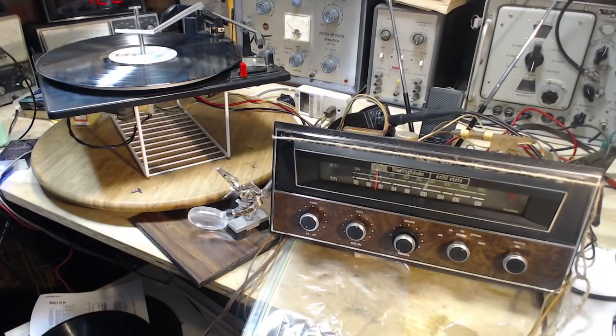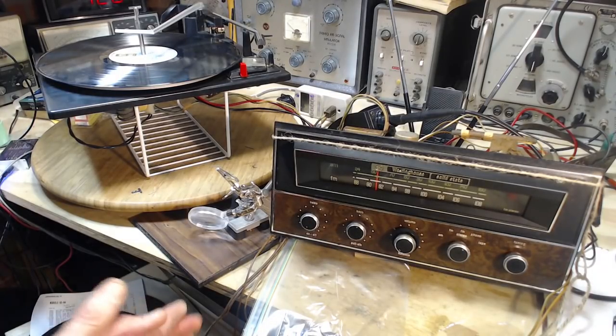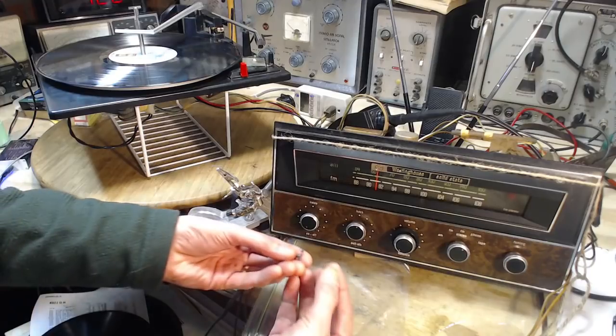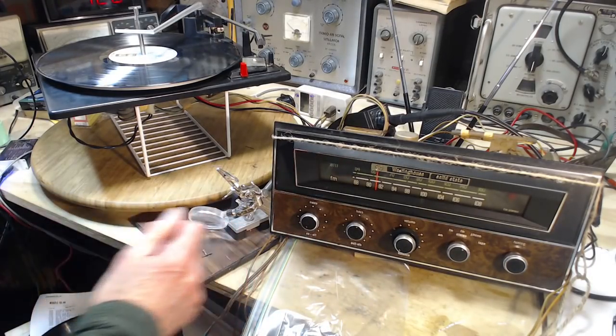Good morning. Thanks so much for joining me in my shop. It's been a couple of days since I've been in here — I've been preoccupied by another matter in my life. So, when I'm in here now, let's carry on with this broken needle, which I'm going to repair today using epoxy.